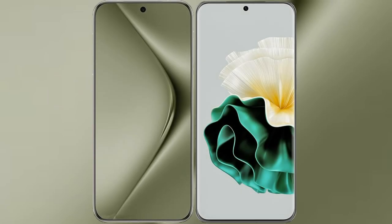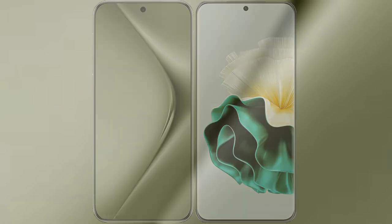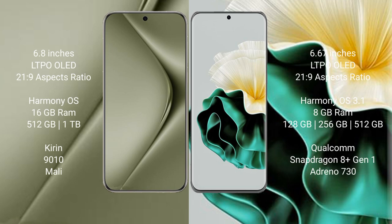I will compare the new Huawei Pura 70 Ultra with Huawei P60. The Huawei Pura 70 Ultra comes with a 6.8-inch LTPO LED display, and the Huawei P60 comes with a 6.67-inch LTPO LED display.